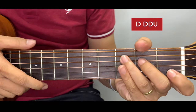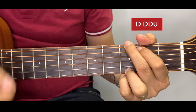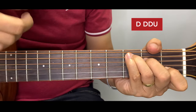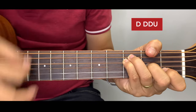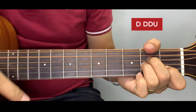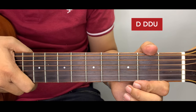For the strumming pattern, guys, you can use: down, down, down, up — that's the whole cycle. Down, down, down, up, then change chord — down, down, down, up, change chord — down, down, down, up, down. You just connect it and you master it. And that's it, guys, for the chords of this song — I hope you like the tutorial, thank you!